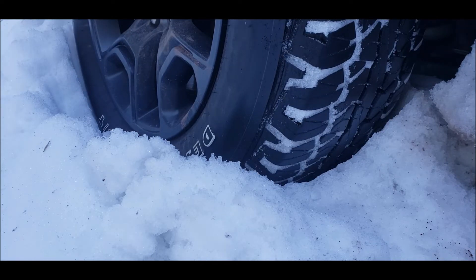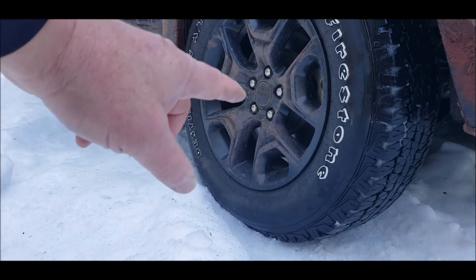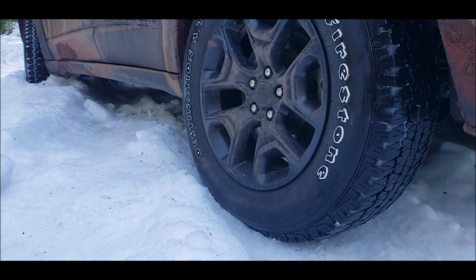That doesn't seem to help at all. Okay, let's air down the backs. I got all four aired down now. Let's see if this will get us out. If it doesn't, then I'll put a chain on this driver side rear tire — that'll probably get us out — then I'll have to put chains on them all. Let's see what this does.